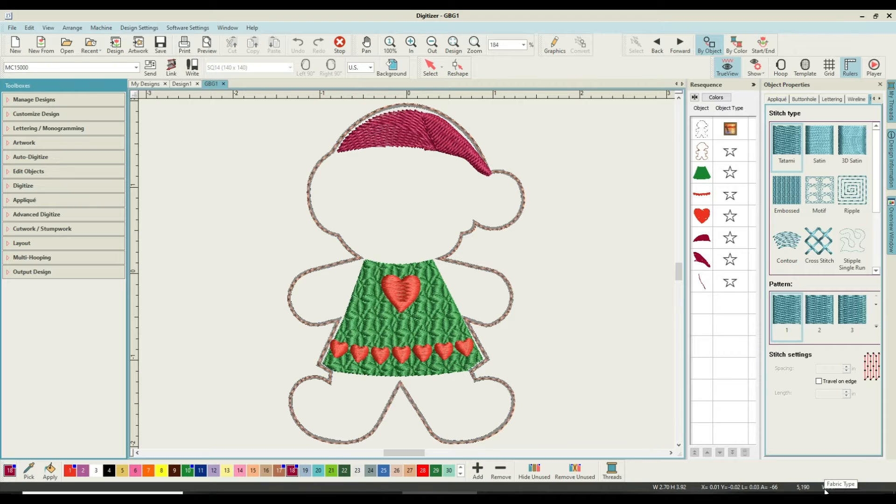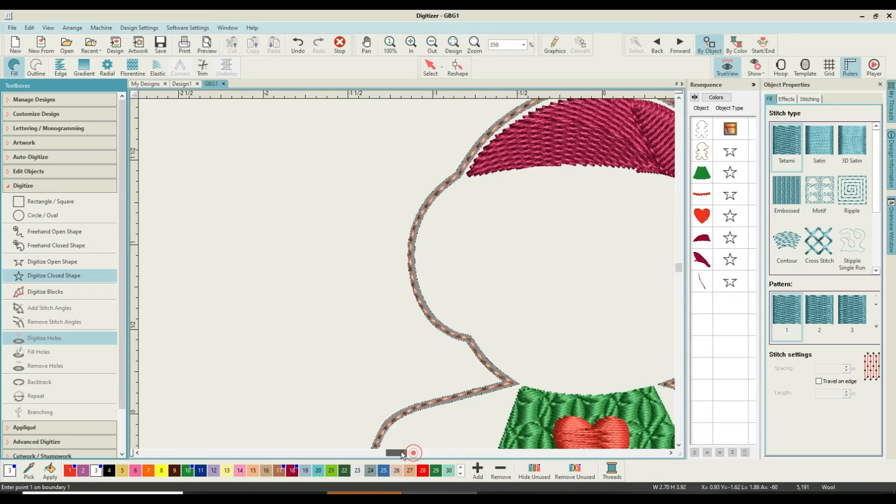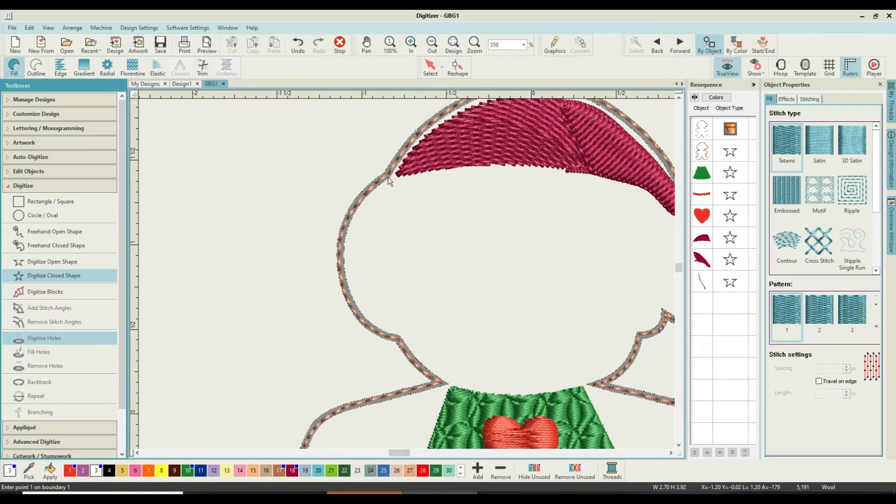Our next item to add to this girl is her fur trim. We're going to start with a digitized closed shape, pick up white, leave it in tatami, and make it nice and big so we can see it clearly — slightly overlapping her stitching around the top.